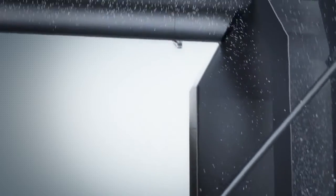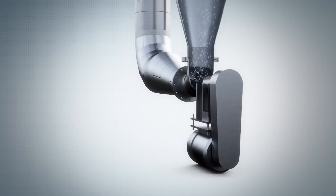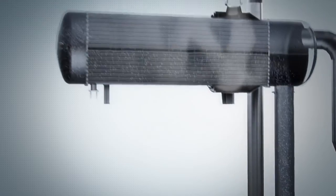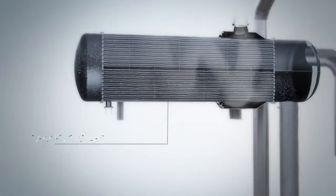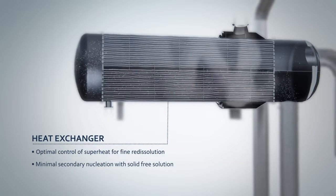The overflow solution from the baffle will be transported to the GIA DTB heat exchanger by the external circulation pump. Here, it will be superheated, thus re-dissolving the fine crystals, helping the large crystals get larger.